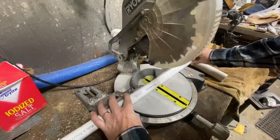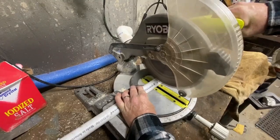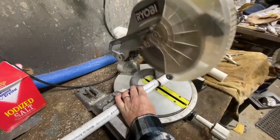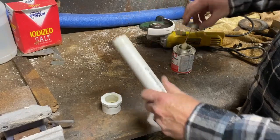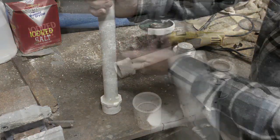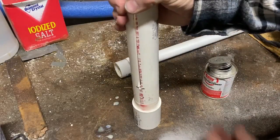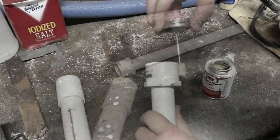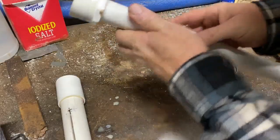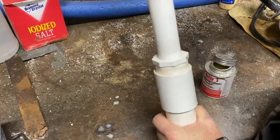Now I'm going to cut the length of the extension arm that I want. For my little skiff — I have a 13-foot Del Quay Dory, very similar to a 13-foot Boston Whaler — I really just want to be able to stand up without crouching down to grab the tiller arm, and possibly sit a little bit forward so the boat planes off a little faster. So I went with about an 18-inch arm at an inch and a quarter. Then I'm just going to glue everything together using PVC glue, press each of the components together — the inch and a half glued to the inch and a half to inch and a half coupler, then glue the inch and a quarter with a reducer to that assembly.